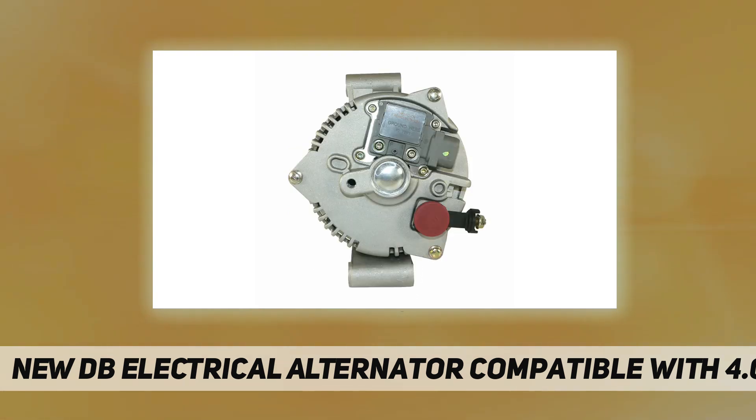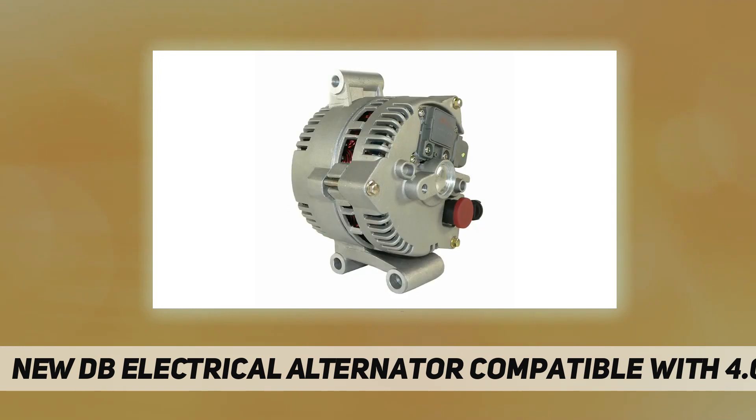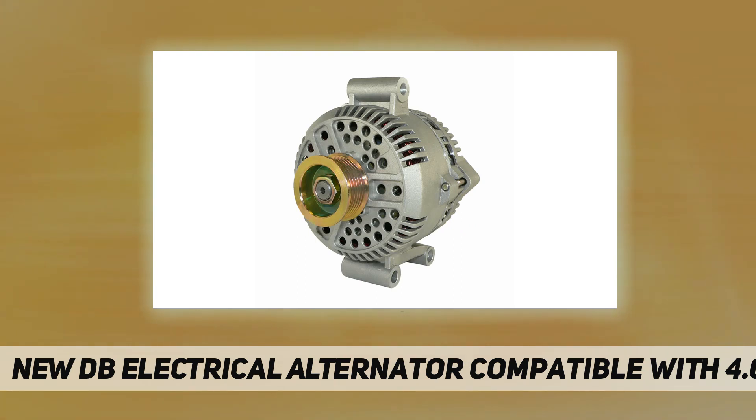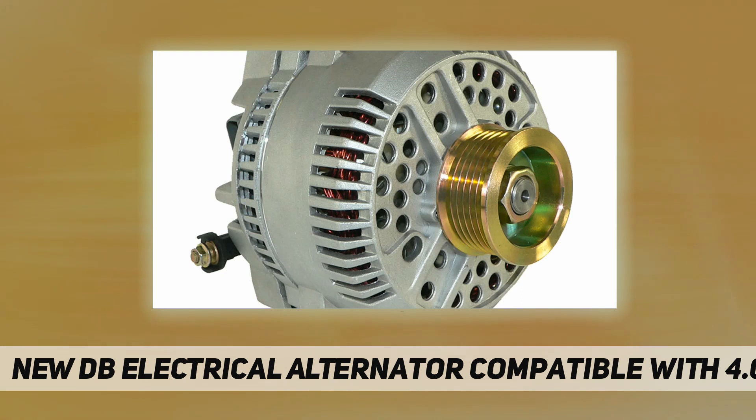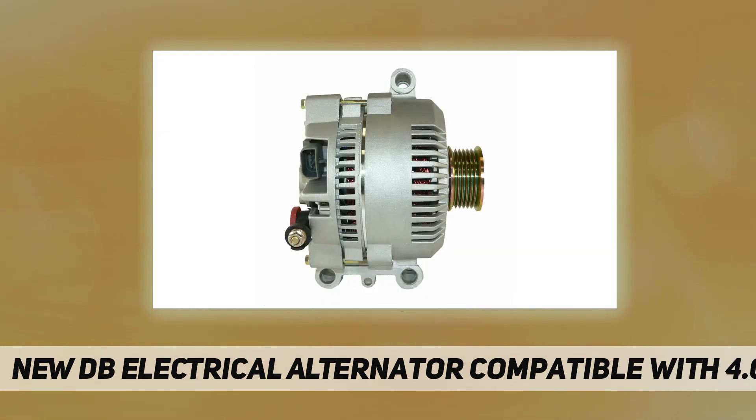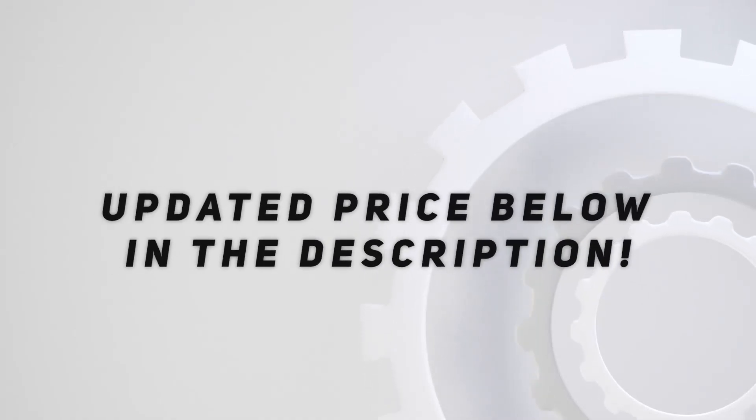One-year warranty protects you after your purchase. 100% new aftermarket alternator built to meet OEM specifications for Ford, Mazda, and Mercury. Check out the video description for updated price.